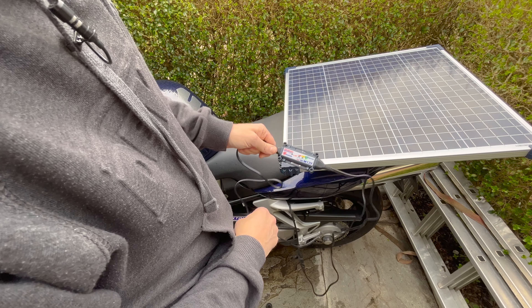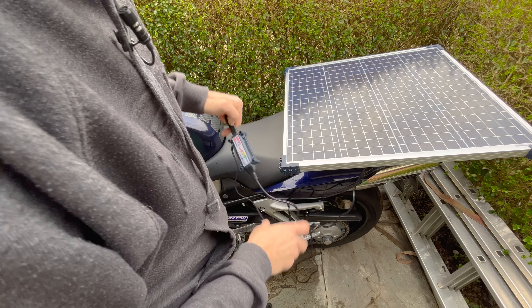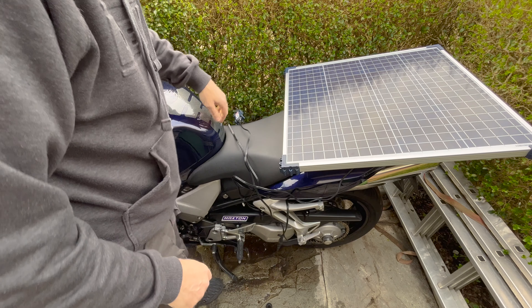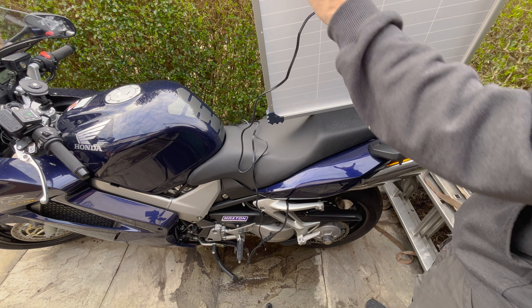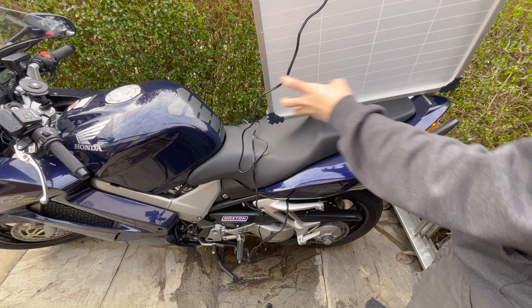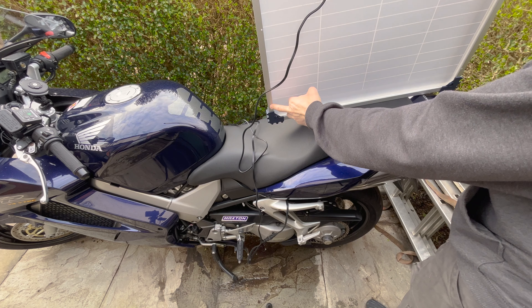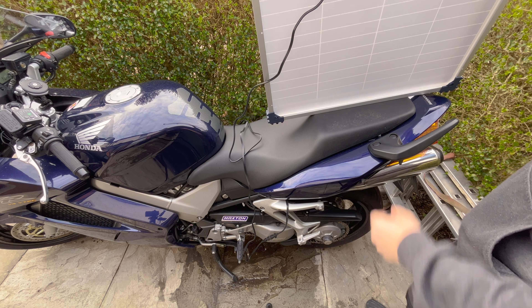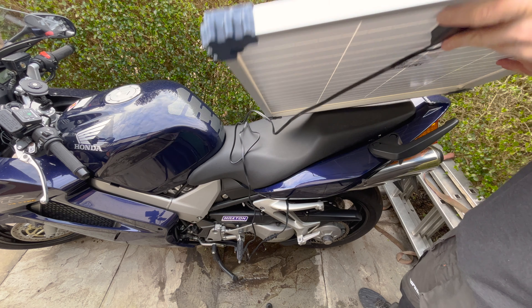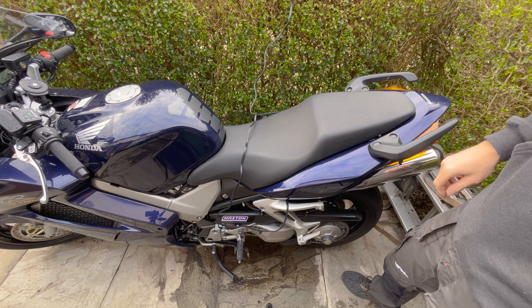You can leave that outside as long as it's dry — if it's going to rain you do want to remove it and put it inside. On the rear you can buy a stand so that you can adjust the angle of the solar panel; the stand screws into these holes here. However, I opted for one without a stand because it's going to be perfectly fine just sitting there while it trickle charges the bike.